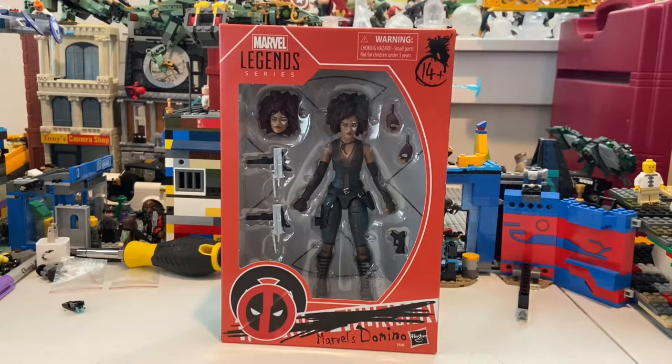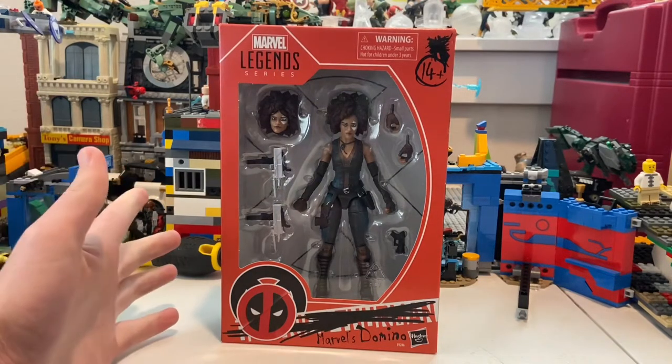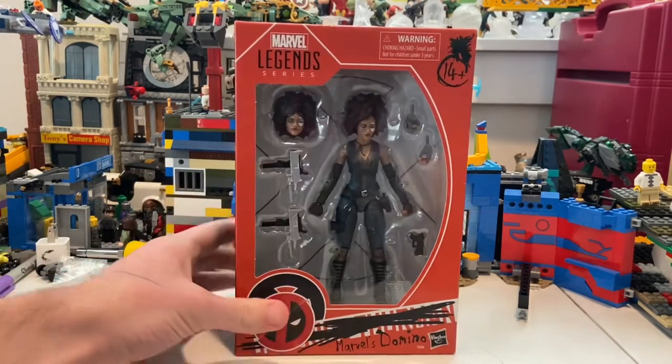Hello everyone, Time to Collect here, and we're back with another action figure review. This time I have the Domino Marvel Legends figure. I ordered her from Amazon — I also found her at Walmart if you want to go that route — but I ordered from Amazon since she was coming in a few days anyway.